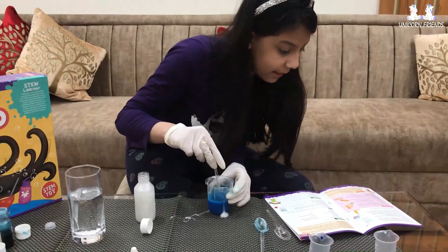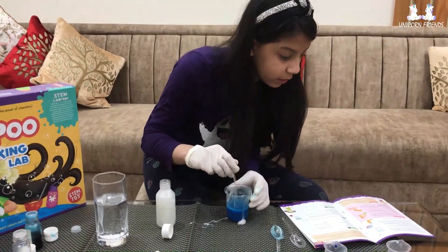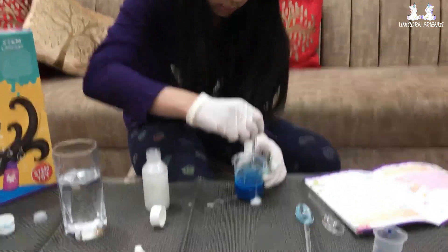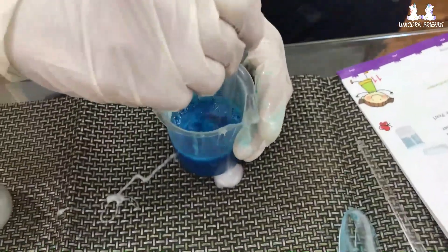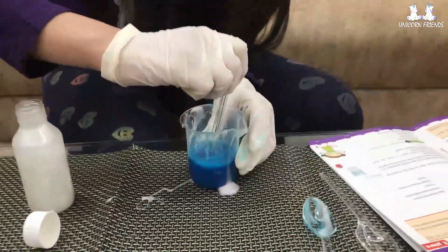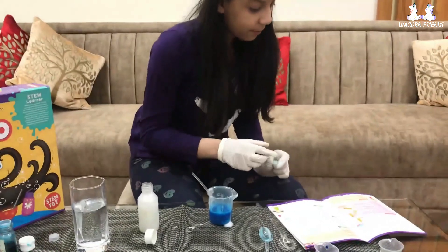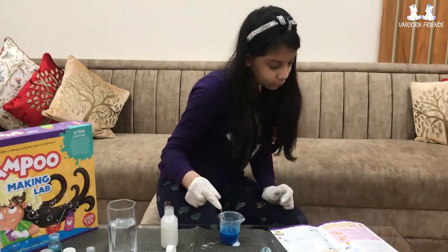You do not want the base and water to create foam while stirring, so mix slowly. I'm going to mix really slowly so I don't create foam. Voila! Your pearl shampoo is ready. Follow the next steps to store the shampoo. My shampoo is so fancy, yay! It's sticky from the thickener, but the thickener really helps.